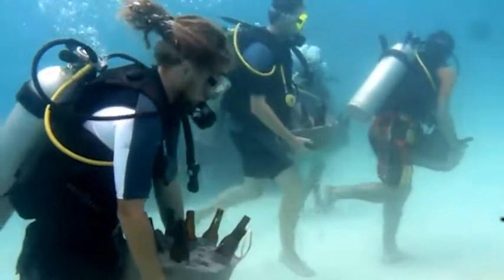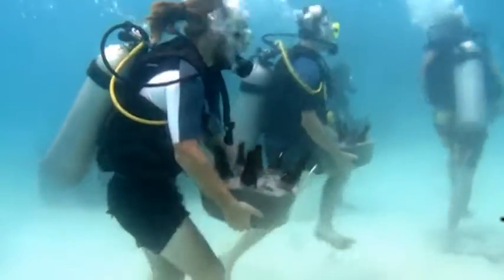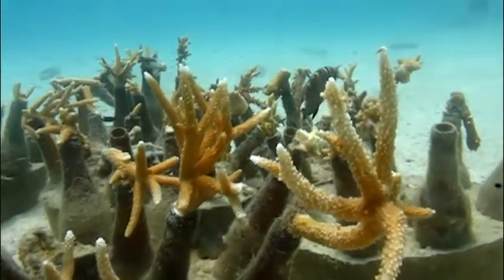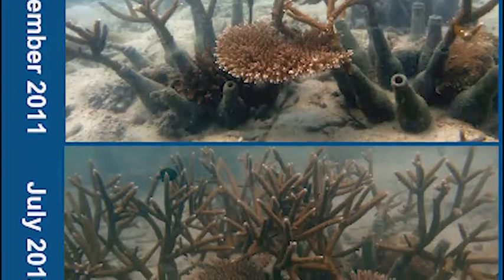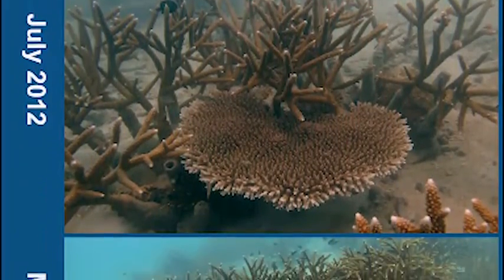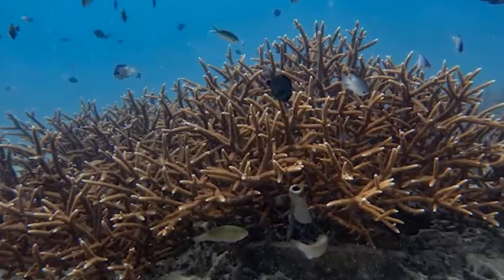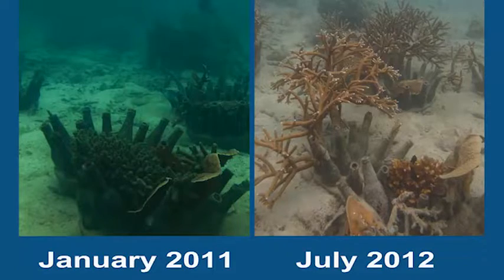Why are marine conservationists putting glass bottles into the ocean? It turns out this is a great way to add substrate to expand or regrow coral reefs. Not only are the glass bottles non-toxic and useful attachment points for corals, but it allows us to use a waste resource to give new life to reefs.